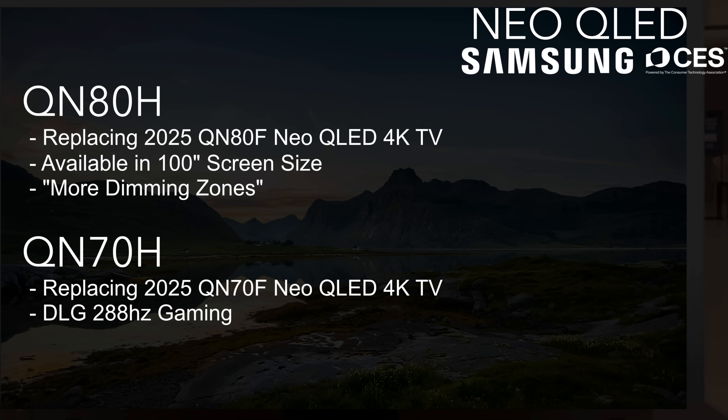Moving on to the QN80H, this is replacing the QN80F from last year. It will be available in a 100-inch screen size and will have more dimming zones than before. Again, there wasn't a ton of information on the Neo QLED TVs, but these were the two models announced. We're not really expecting a QN90H because I believe it was replaced by something else, which I'll talk about in just a second.